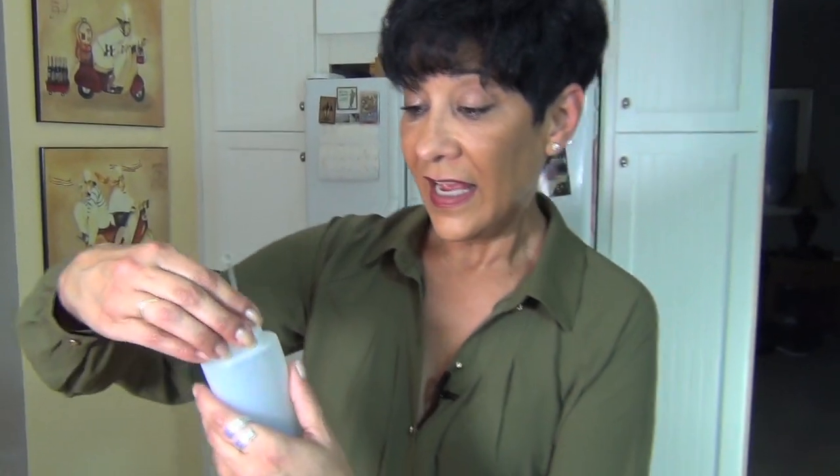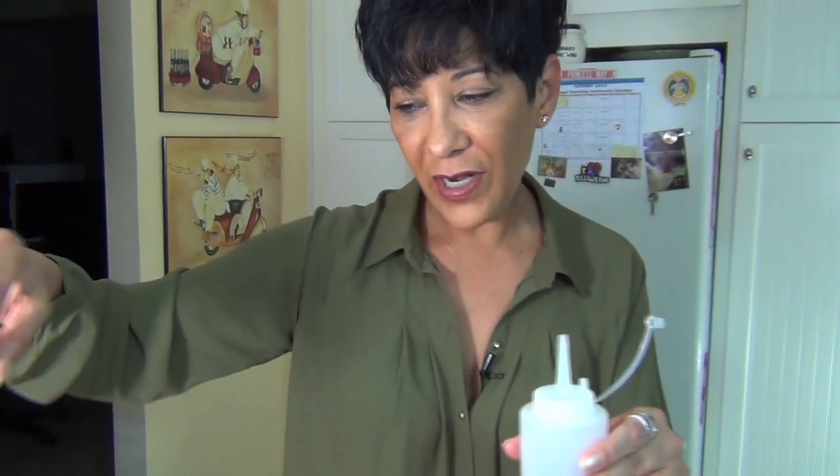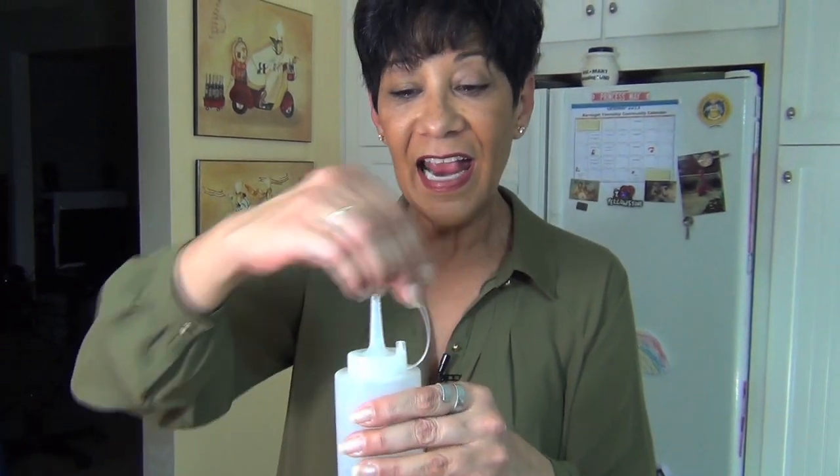You can use this with mashed potatoes, steak, chicken, fish. You just drizzle it over, or you put it along the edges of the plate. It's really, really good — absolutely wonderful. It's like a high-class A1 sauce. It really, really is good.